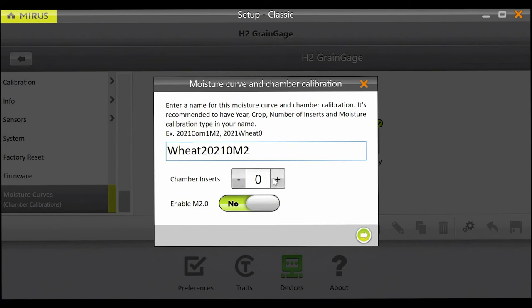Next, enter the number of inserts currently in the test weight chamber. The M2.0 model relies heavily on an accurate test weight, so it is crucial that the insert count matches the number of inserts in the H2 test weight chamber at the time of calibration. If there is a possibility you will use low yield inserts during harvest, we recommend creating multiple calibrations with 0, 1, and 2 inserts while you have the prepared samples ready.